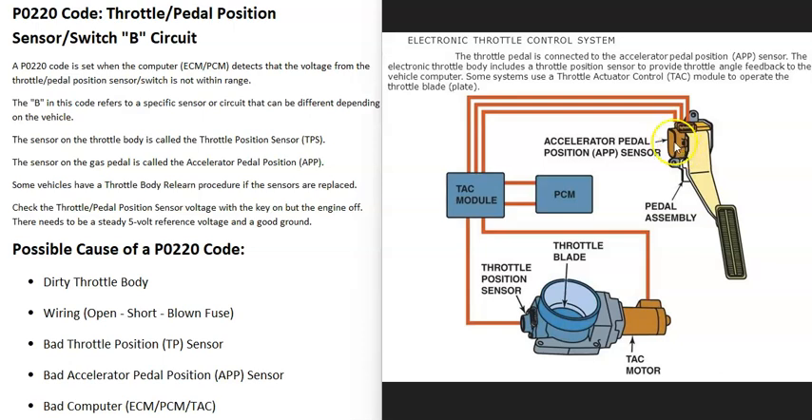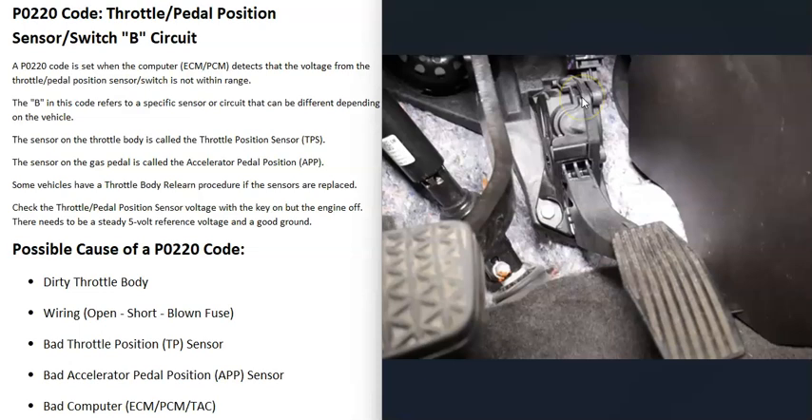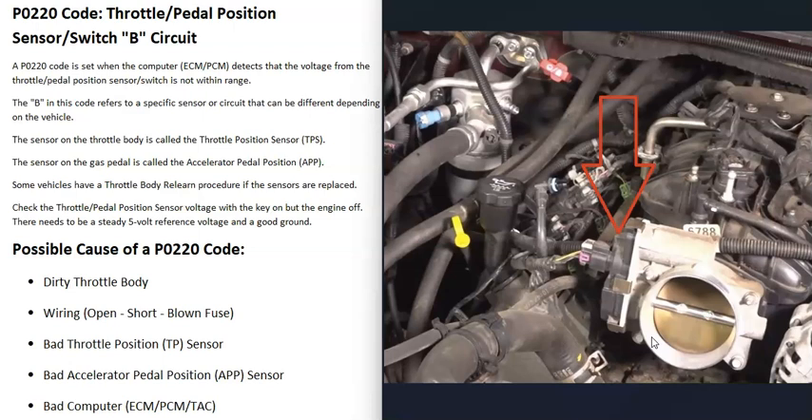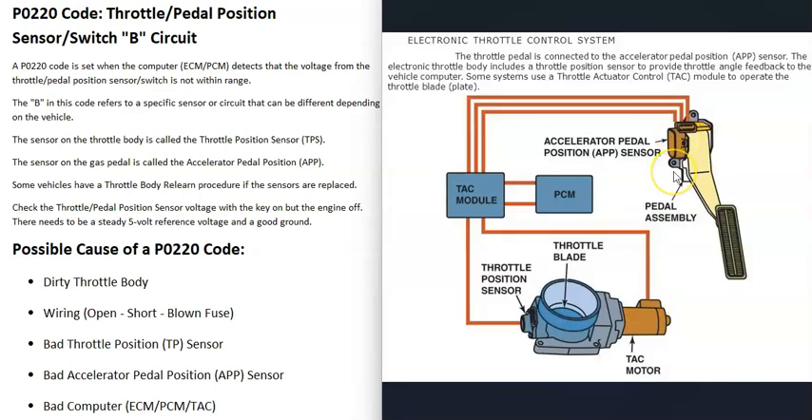The next possible cause is a bad sensor. There are usually two sensors — one down on the gas pedal and one up at the throttle body. The sensor on the pedal is typically part of a single combined component called the accelerator pedal position sensor. The sensor at the throttle body is called the throttle position sensor. You can test these with a multimeter or a good OBD2 scan tool.